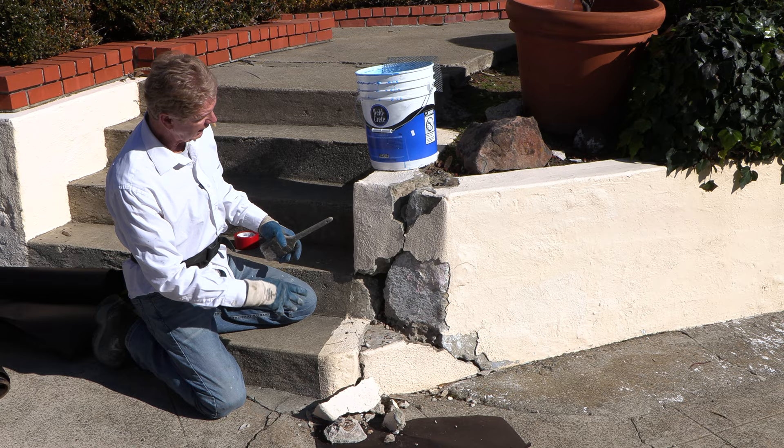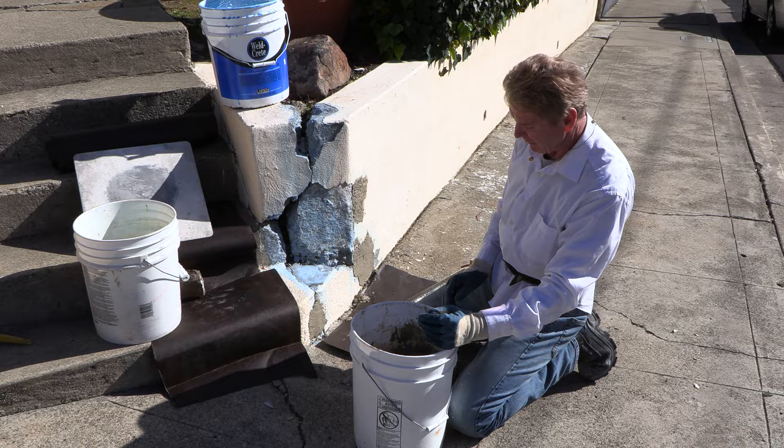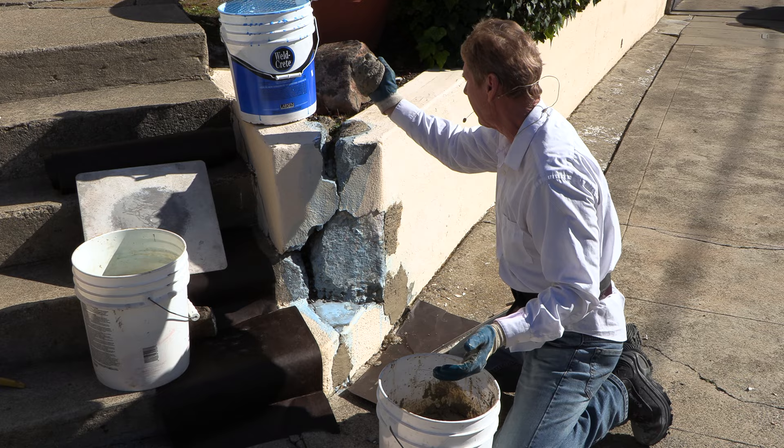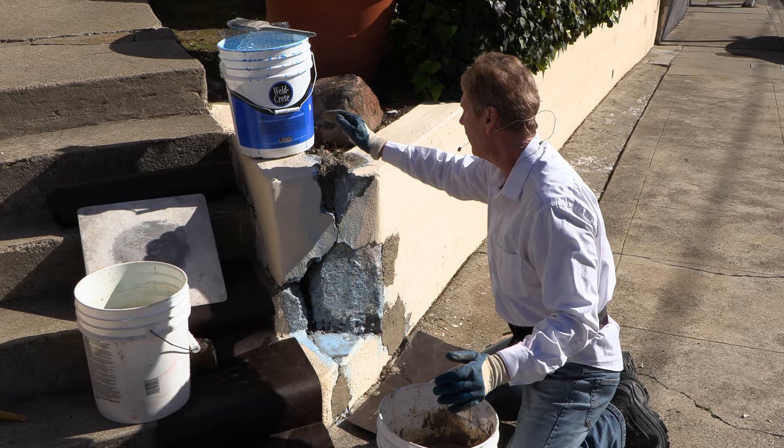I'm going to clean this up real quick, and then when Lou is done with the mix, I'll slap that in and show you just how fast it is to fix this. You can see that little mess there — I said I was going to use my hand, make meatballs, and just throw them on there. I could use my hawk, but just for the sake of showing you guys how easy this stuff is, I'll stay with that.